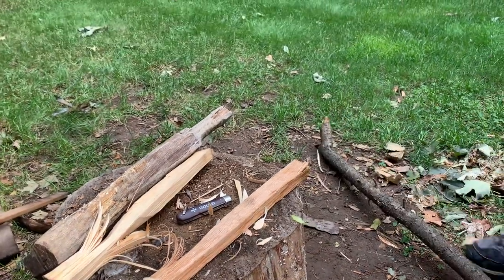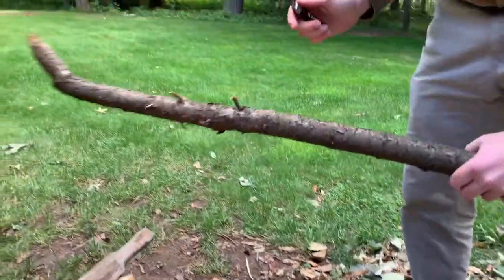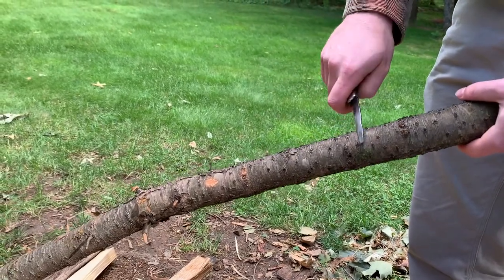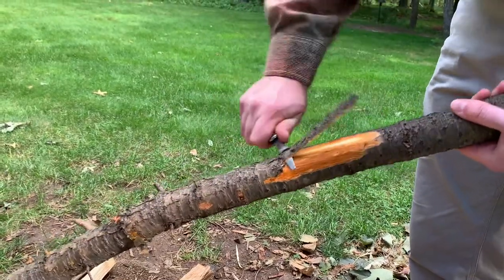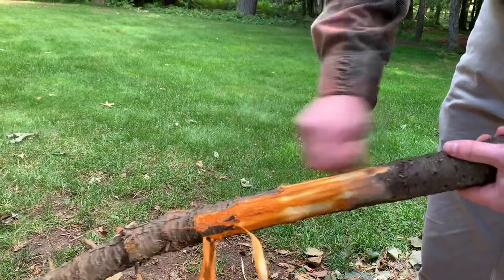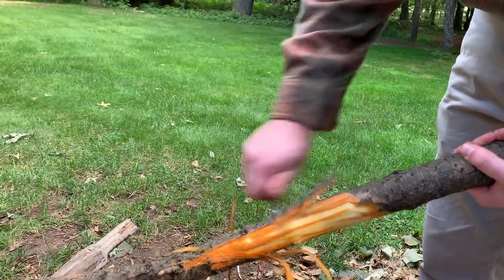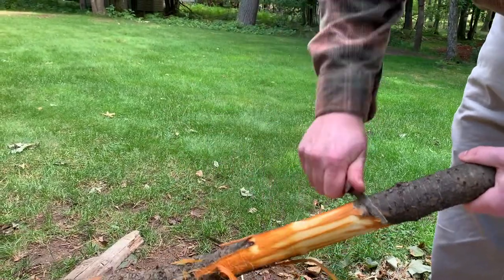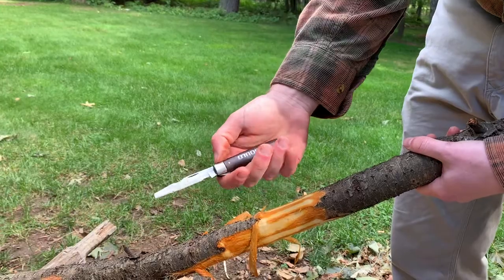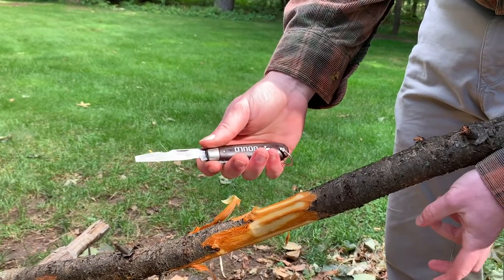I don't have any wires to strip, but just to give an idea of how the scraper would work for something — I just cut these branches off. This is an invasive — this is buckthorn — and I chop down the invasives when I can, try to keep the forest healthy. Let's just see how it does at debarking. Again, this is not the intended purpose of this blade. This is to strip wires and just scrape paint or whatever, so it's not going to be made to hold an edge particularly well. But it's really thin, it gets under the bark okay. Maybe if you're an electrician and you do a lot of wire stripping, seeing this will give you some idea of how it's going to cut on a wire.